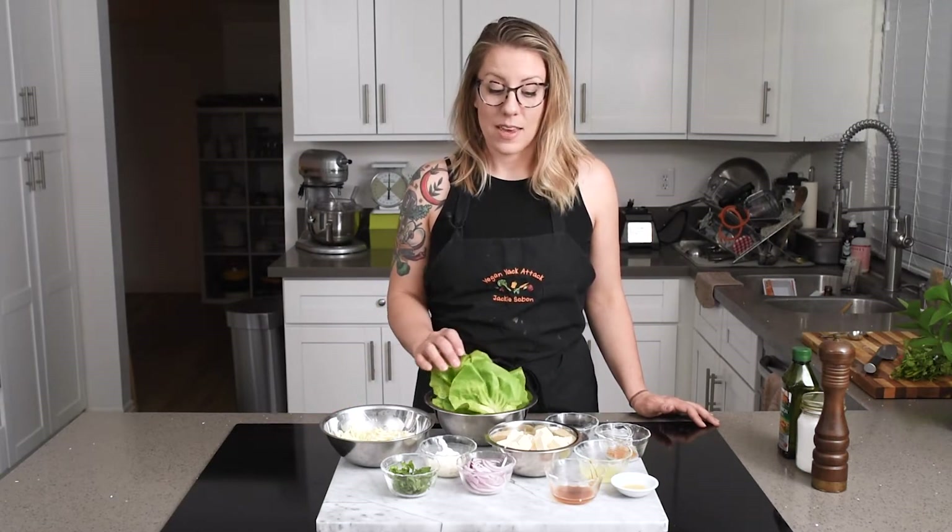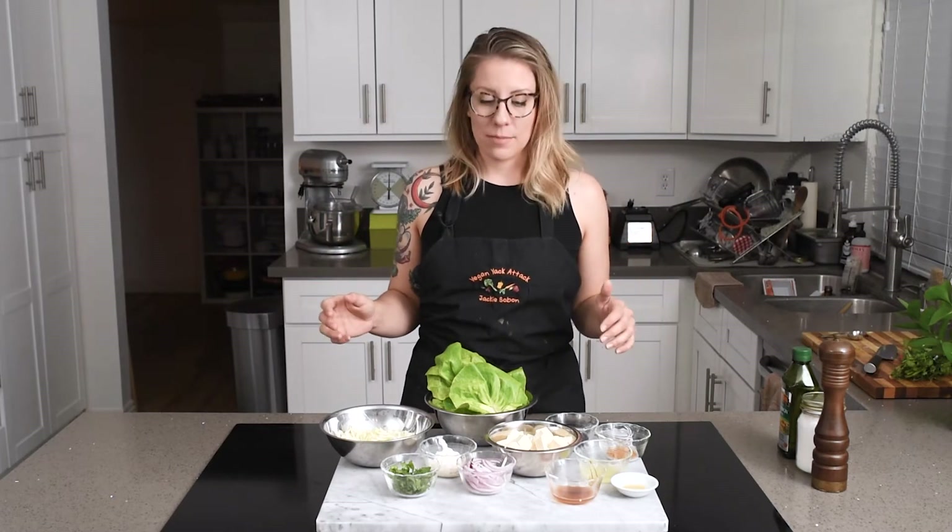That dish is my curried tofu lettuce cups! You can just make the curry tofu salad by itself if you want — that's actually what I did the other day and I ended up just eating it all in one sitting because it was so good. So I thought, how about I expand upon this and just throw it in some lettuce cups. It doesn't really matter what lettuce you have; I have butter lettuce today.